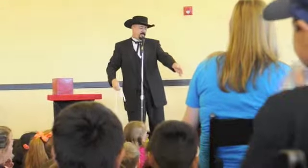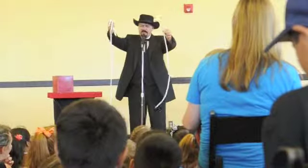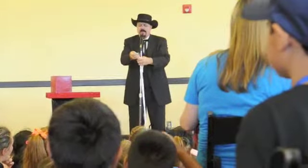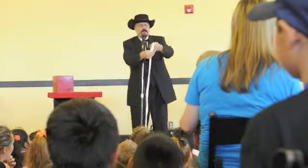Now, I have another rope here. She's been holding it for me. Would you hand it to me? Thank you so much. This rope is not short, it's not long, it's about medium size. So I have three ropes, each one a different length.